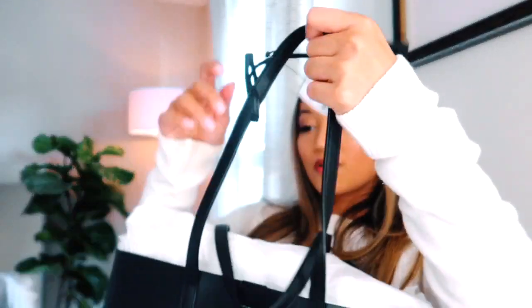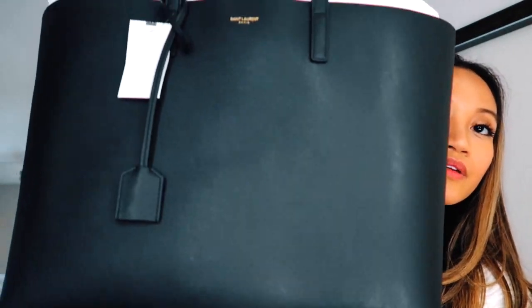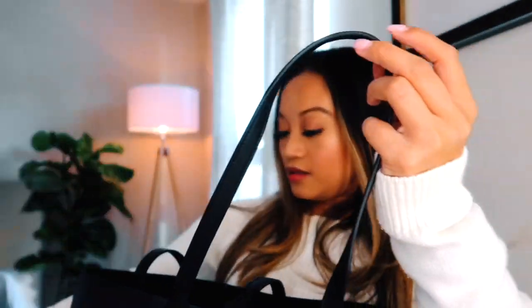So it's still filled with white paper, but I'll go ahead and take it out for you guys. And it looks like this. How cute is that bag? Let's go ahead and take the paper out — there's a lot of paper in it. Even the paper smells like leather.